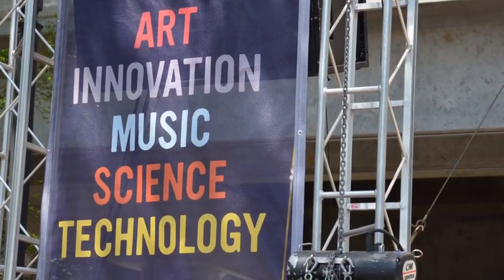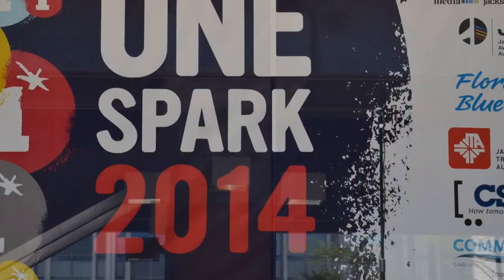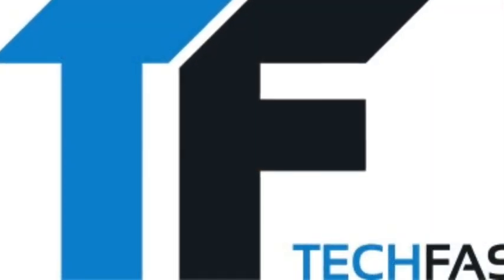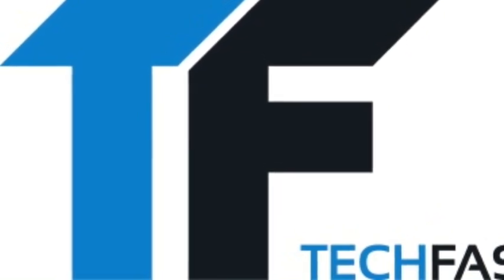Where can people find out more about this? Our website — RightMarble.com. Find out more at TechFaster.com, keyword OneSpark. OneSpark coverage brought to you in part by ArtStarter, Kickstarter for art. Find out more at TheArtStarter.com. We're TechFaster, bringing you OneSpark faster.